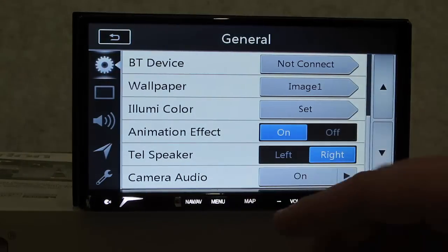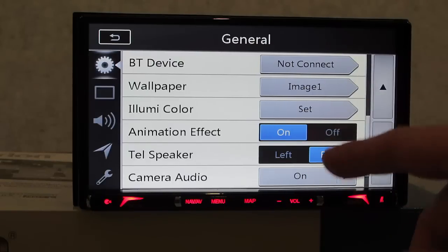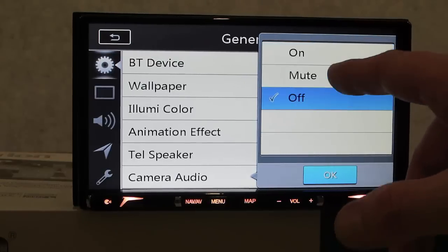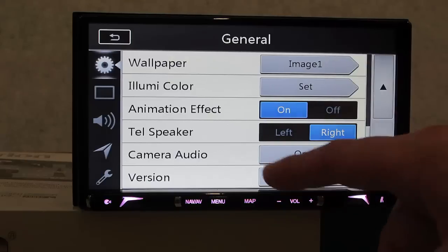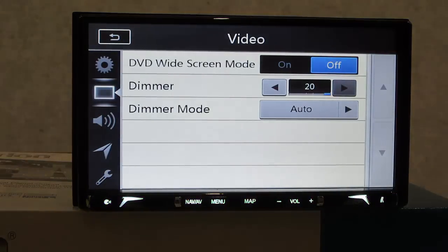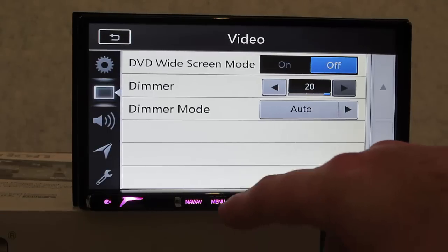Under settings: our menu, time format, beep on or off, Bluetooth on or off. Here's something really cool that I haven't seen on other manufacturers: Bluetooth device connections - you can connect up to five devices. Wallpaper - all your default images or you can import your own through the SD card. Animation effect - on or off. Telephone speaker - you can adjust whether you hear the other person through the left or right speaker. Camera audio is a new one I haven't seen elsewhere - if you have a trailer you can hear what's going on behind you while driving.